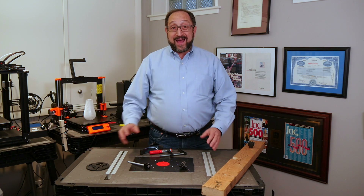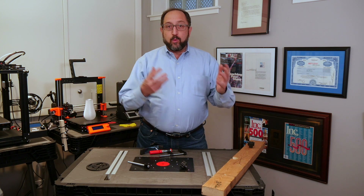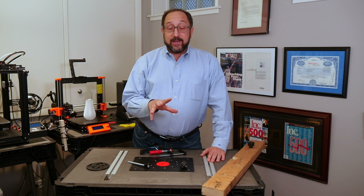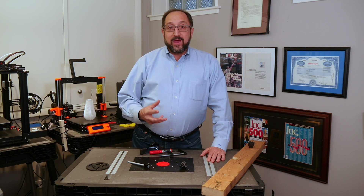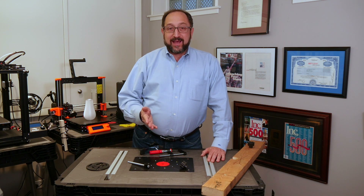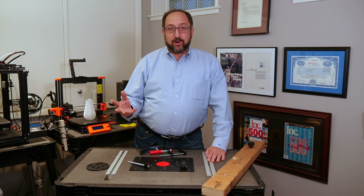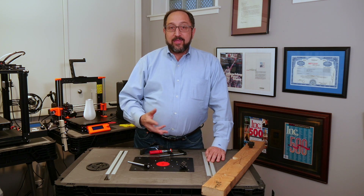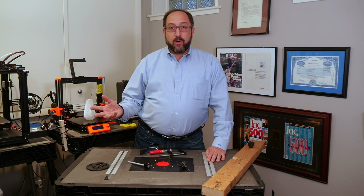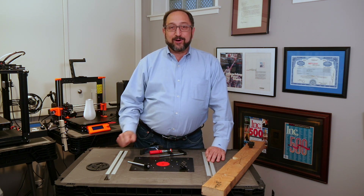If you enjoy learning about how to set up a shop, how to become a maker, 3D printing, woodworking, and electronics, please subscribe. I'll be focused specifically on teaching these skills to the 10,000 baby boomers retiring in the United States and Canada every single day. There are over 70 million boomers just in the U.S. and Canada, and many more throughout the world. Thanks again, please subscribe, and have a great day.